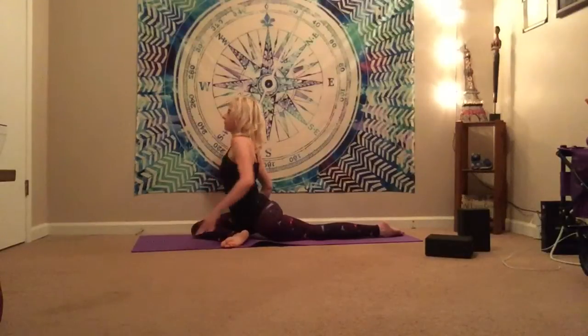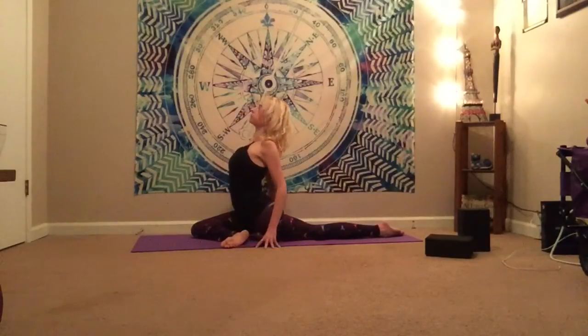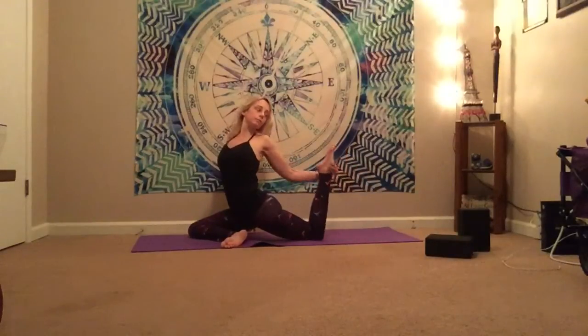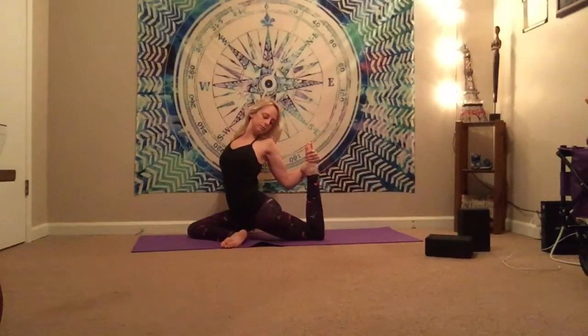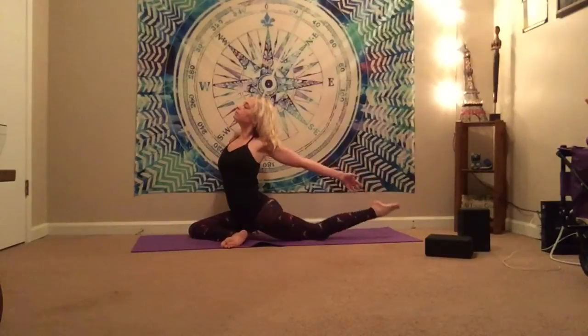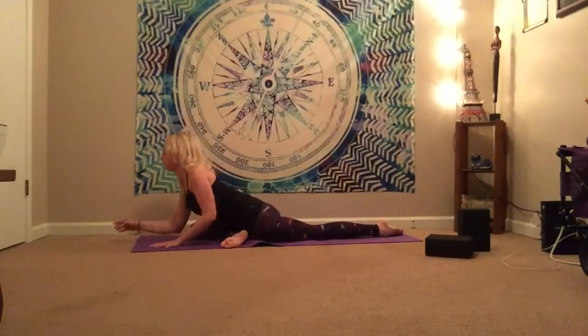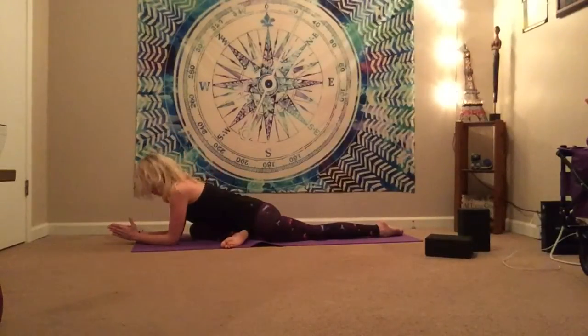Wherever you are, just breathe. Really feel the opening here happen. Now shining the heart forward if you'd like to, coming up into a little bit more of a proud pigeon. Bring the hands to your side — be cautious here of the low back, make sure you're not feeling it too much there. And then if you'd like to, you can reach around and grab that back foot again for a deeper hip flexor stretch. Softly release that foot. And then gently surrender to sleeping pigeon.